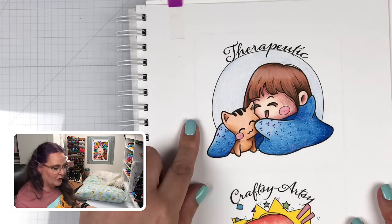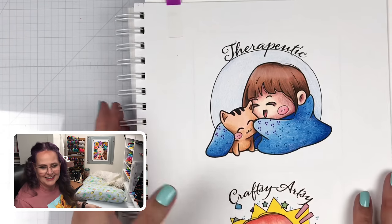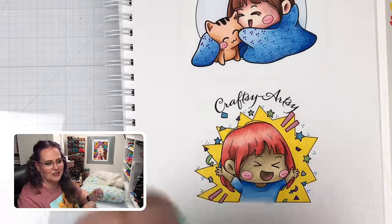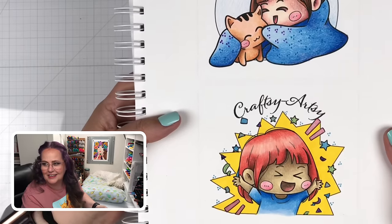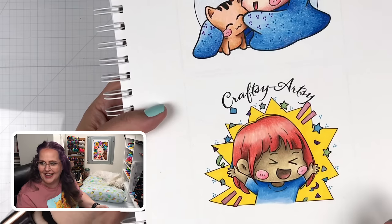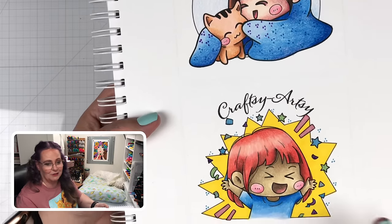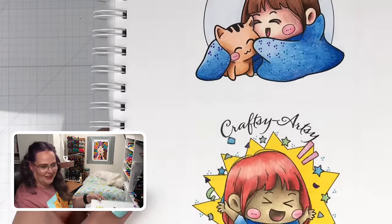Here's the therapeutic girl — really like the blues on her. She feels very soothing and loving. Love the pink in the skin, and then the little orange kitty. So cute. For the crafty artsy girl, I love my choice to do the yellow and the bright — red, yellow, blue — primary colors. I didn't even think of that until afterwards when I was writing all the colors out. I was like, wait, I did all primary colors! Primary colors tend to give a very youthful, very vibrant, energetic feeling. So that was perfect for her.